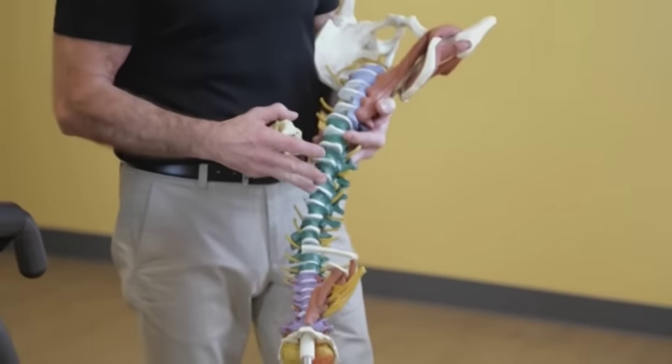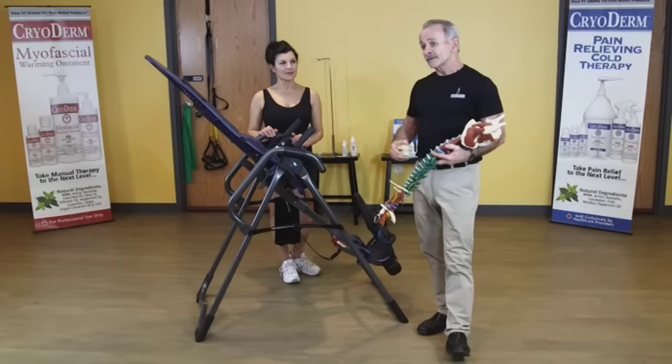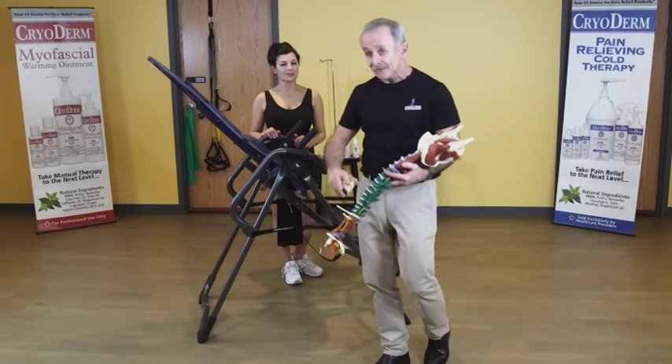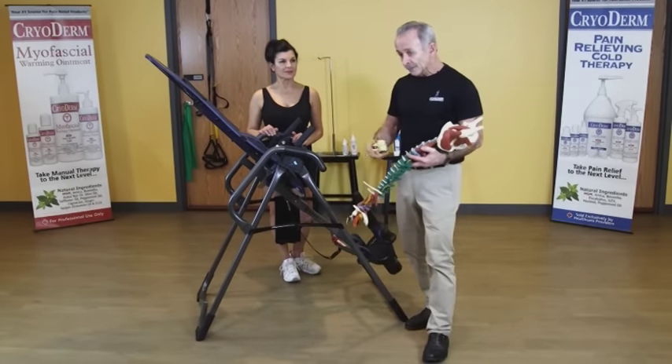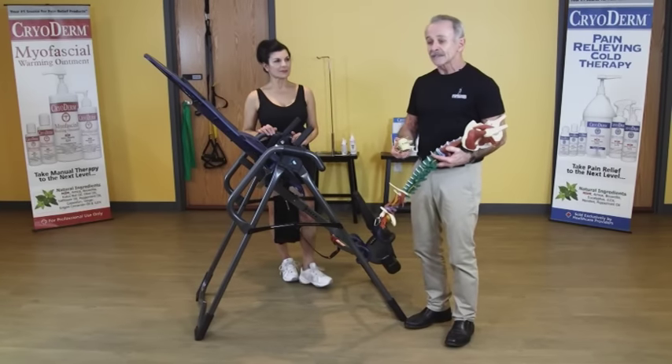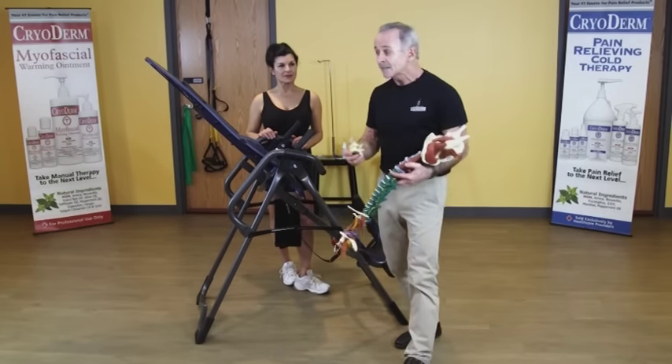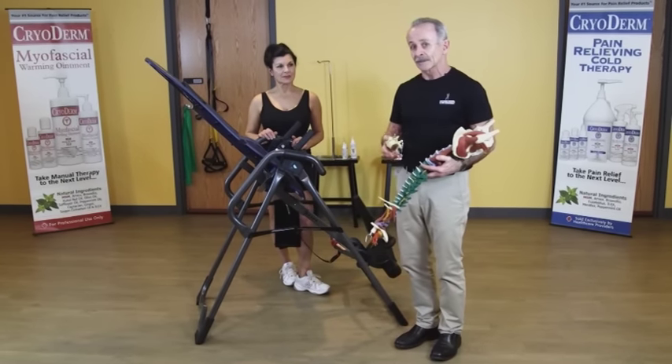At night, the discs hydrate a little bit. But when you use the TITER inversion EP960, you can actually decompress the spine every day and pull interstitial fluid back into these discs. There's even one study that says a herniated disc can actually move back into place when we do spinal decompression.